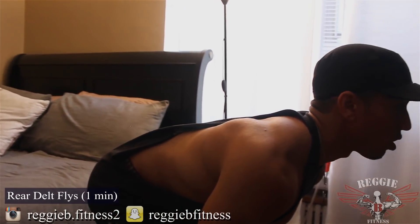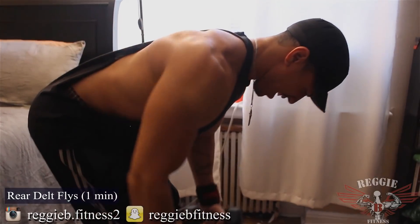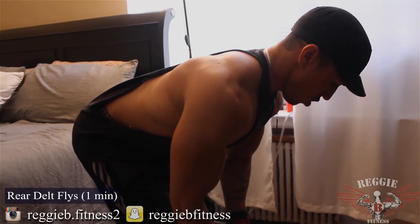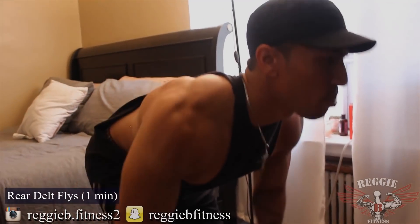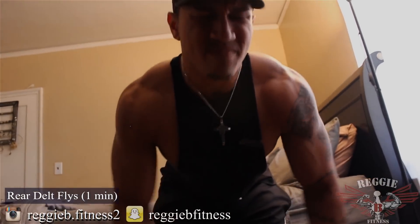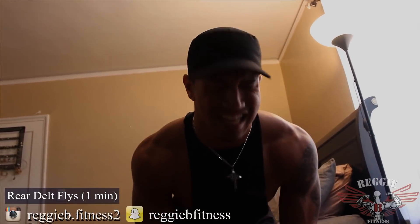30 seconds in — let's go, keep pushing. Remember, you don't quit. You do not quit, you do not put those dumbbells down at all. Last five seconds. 2... 1.